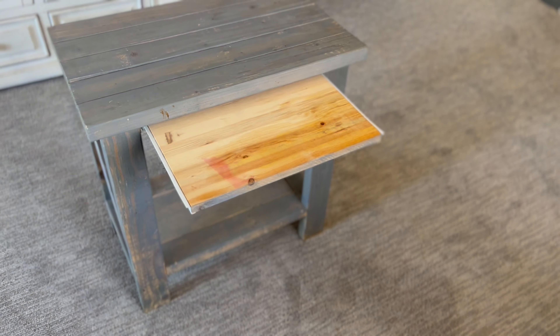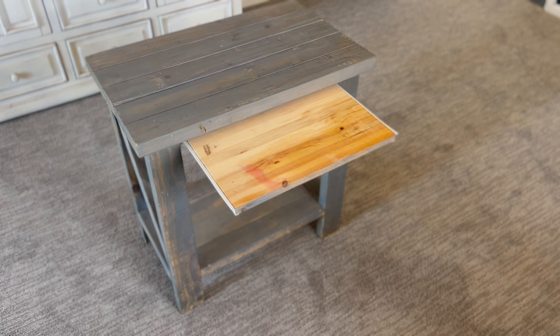Pretty cool thing is I did incorporate this hidden shelf that's underneath the top 2x4s. Thought you might like that one.